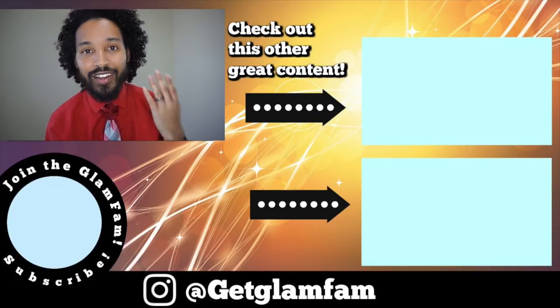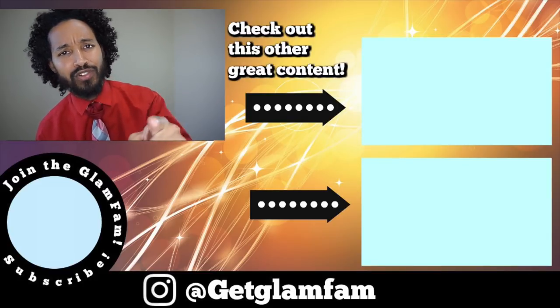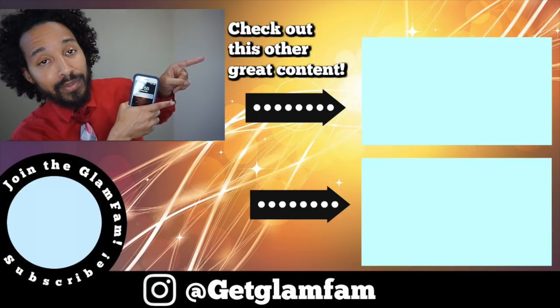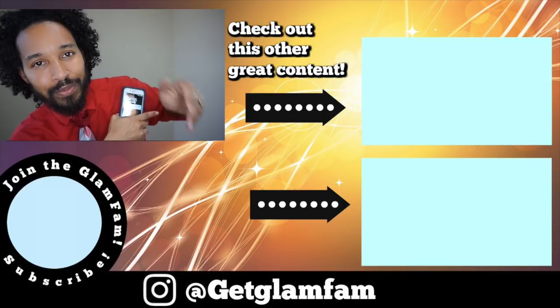You guys, until next time, take care. God bless. Stay glam. And you know I love you, boo. And if you haven't subscribed by now, like, what are you doing? Subscribe. And don't forget to check out those videos right over there because there are some good videos. The subscribe button's down there too. Bye, you guys. Love you.